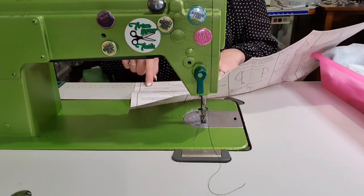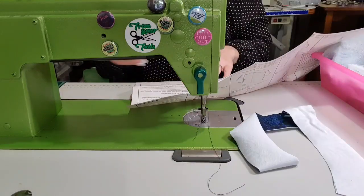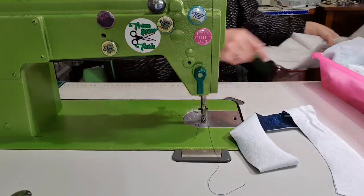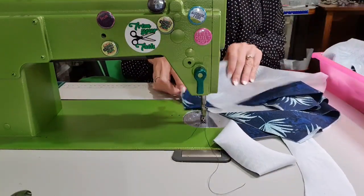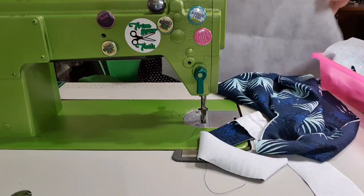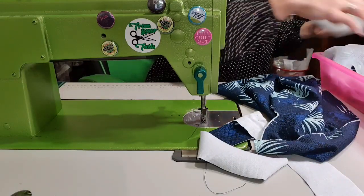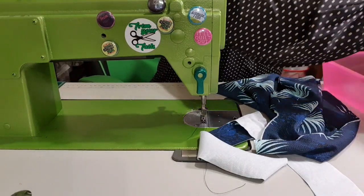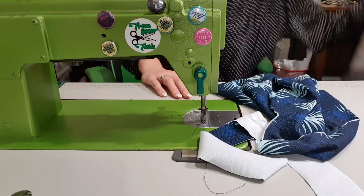So step one: fuse this stuff together, which I have done. Step two: pin it to the front of the bodice. The pieces are all quite large - it's got the sleeves included, which means it's less pieces to make. And I kind of like that. This should be a nice quick project, I hope at least.